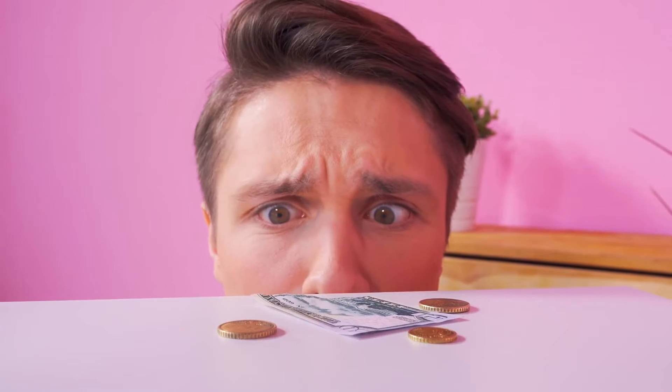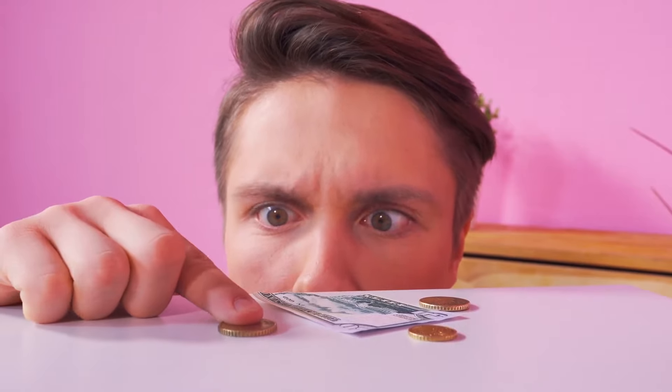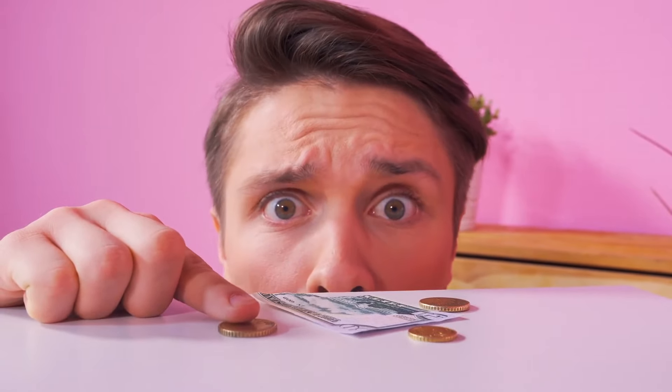Oh no! My money! I was counting on a good tip! At least the coins are mine! What? What the?! I'm done with this!